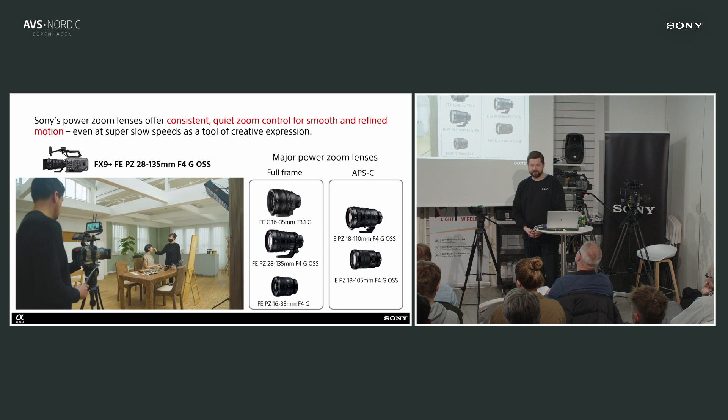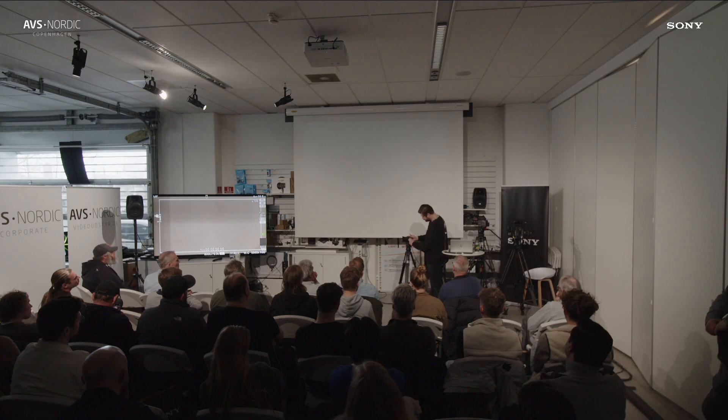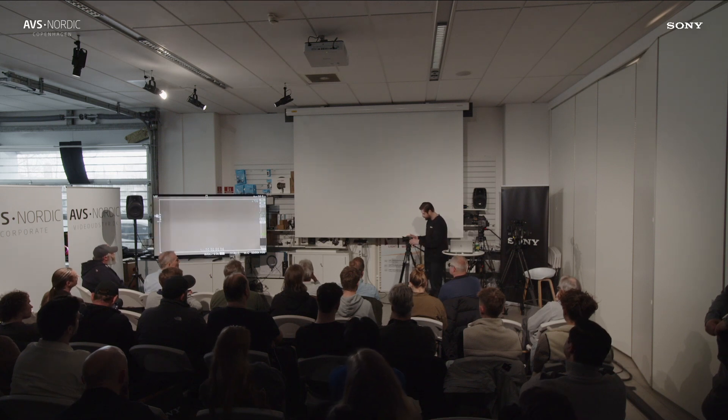We also have lenses with power zoom, and we know a lot of people like power zooms especially in broadcasting. We have a fairly good lineup of power zoom lenses — of course we need more of them — but we have cinema-oriented power zoom lenses and also more basic, cheaper G series power zoom lenses. Let me disconnect the computer and connect to the camera to show you.